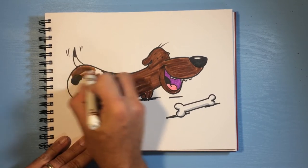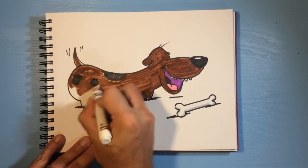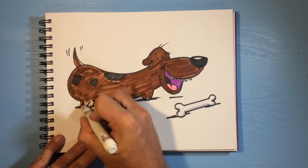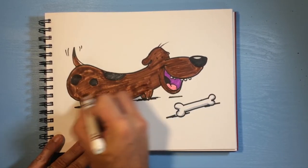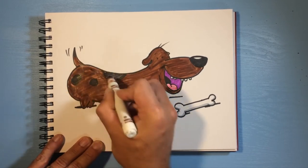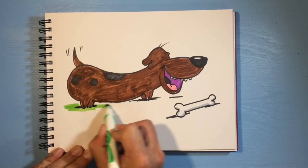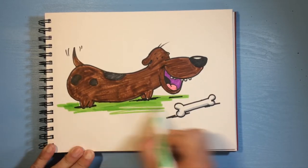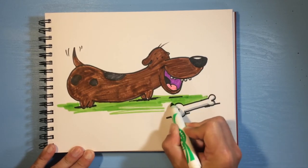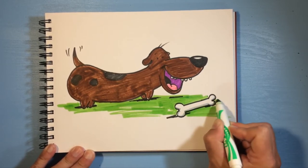It's kind of a dark brown. Hopefully it'll turn out. So there it is — it's pretty dark. I've got a light green so I'm gonna come through and make it look like he's standing in the grass, like he just found that bone outside.